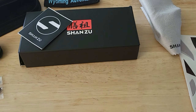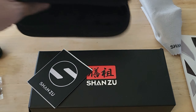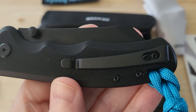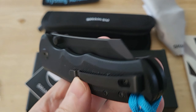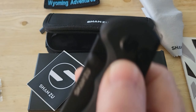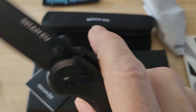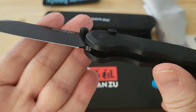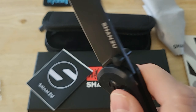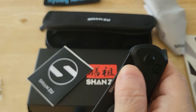I guess you'd call this everyday carry. I think it's a good deal - I'm going to put the link in the description. I can't go wrong with a $25 knife. It's a little bit on the heavy side, but it's a good knife.